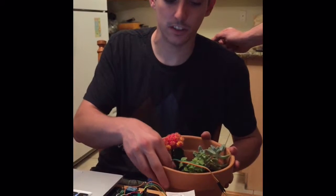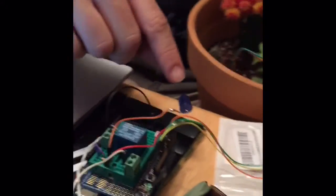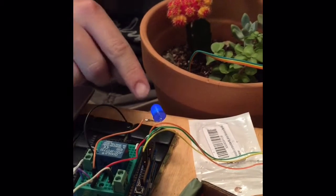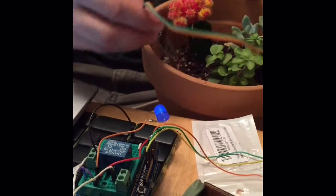I have the sensor in a dry portion of the soil. So if you focus on this LED right here, focus the camera on it, you can see that when I reset the Arduino, I have this light up while it's watering. So it's going to flash to reset, and then the relay switches and it's lit up. And right now the solenoid valve will be active and water will be flowing.